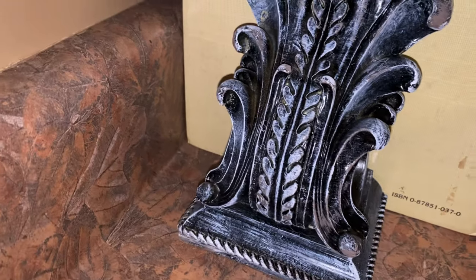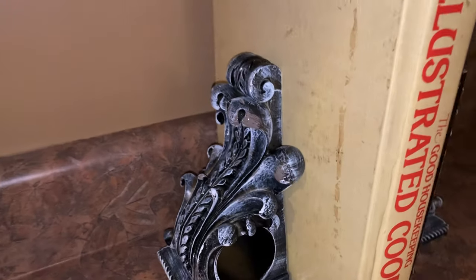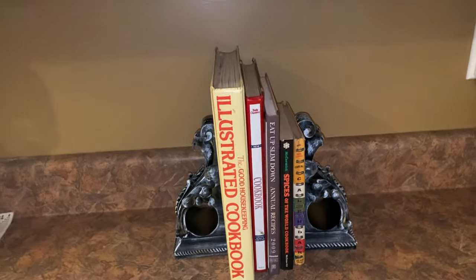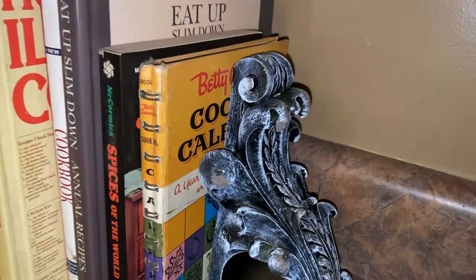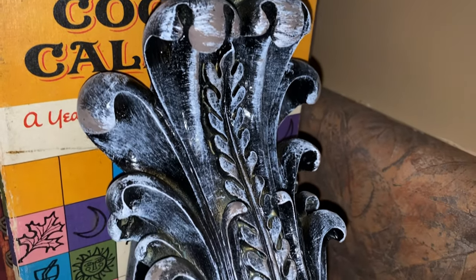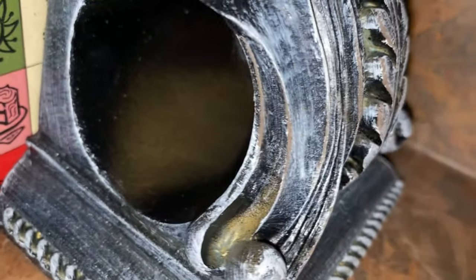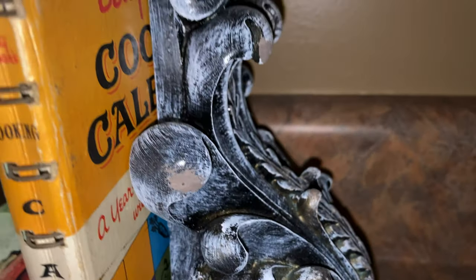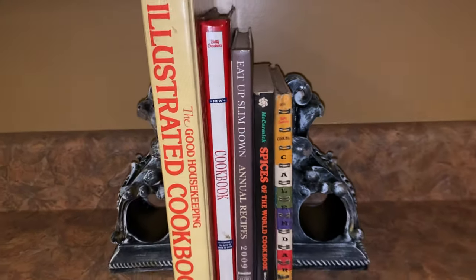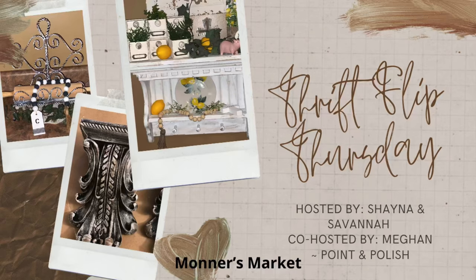Leave me a comment below and let me know what you think about how these little things turned out. Thank you for coming to Monter's Market today and thank you for watching. Thank you Shana, Savannah, and Megan for putting this challenge on and allowing me to be a part of it — I am tickled to death to bring you my Thrift Flip Thursday items. Y'all know if you've watched me before I normally get tongue-tied. Thank you to my wonderful viewers — if you're new, consider sticking around and subscribing. Give me a big thumbs up if you like what you've seen today. Y'all come back! Bye now.